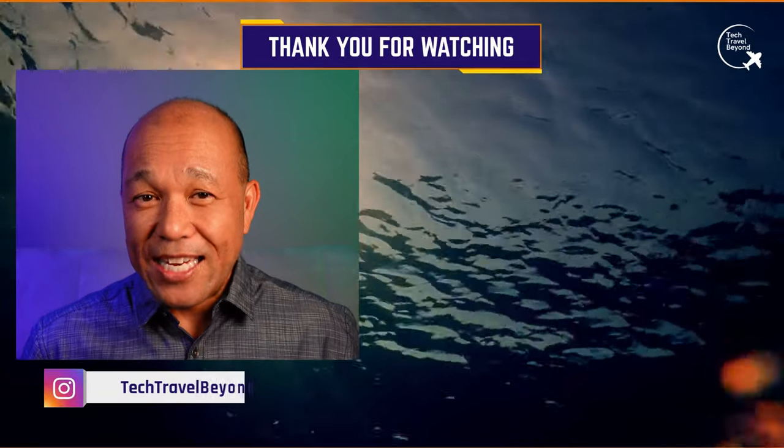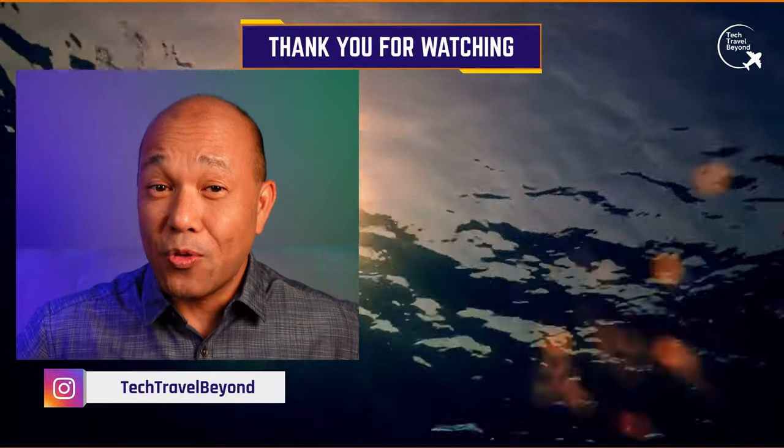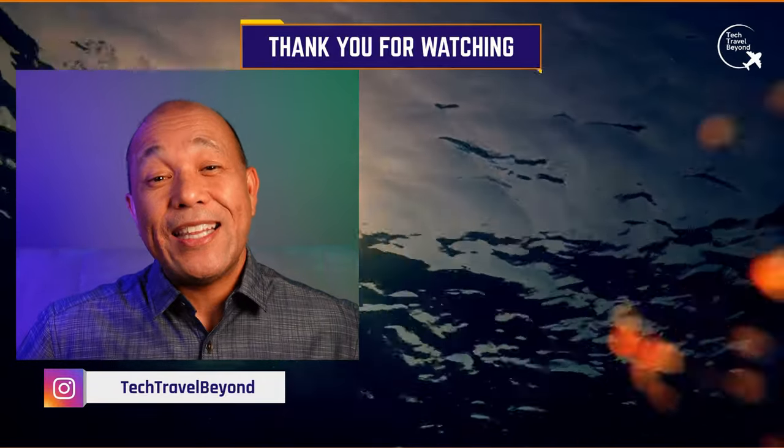If you want to learn more about ND filters to get cinematic shots, click over here. If you like this video, subscribe, and we'll see you in the next video.